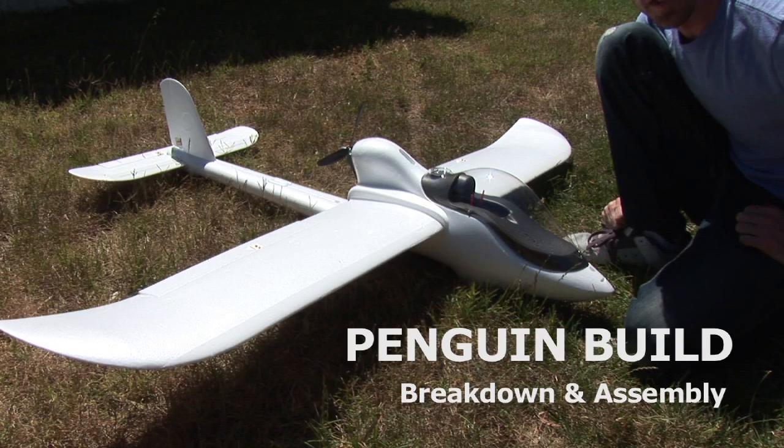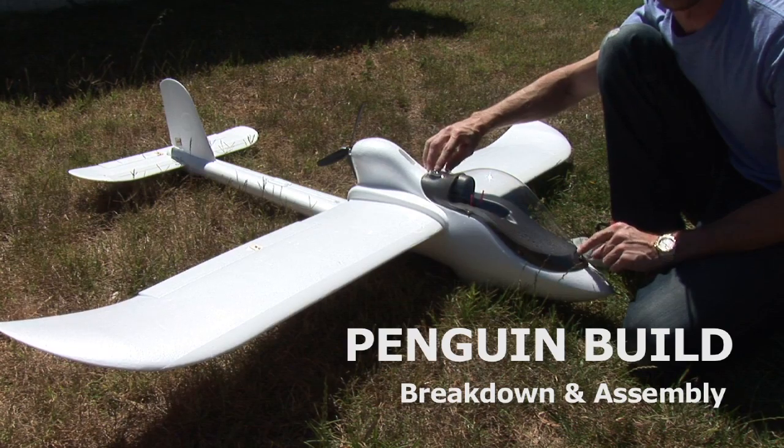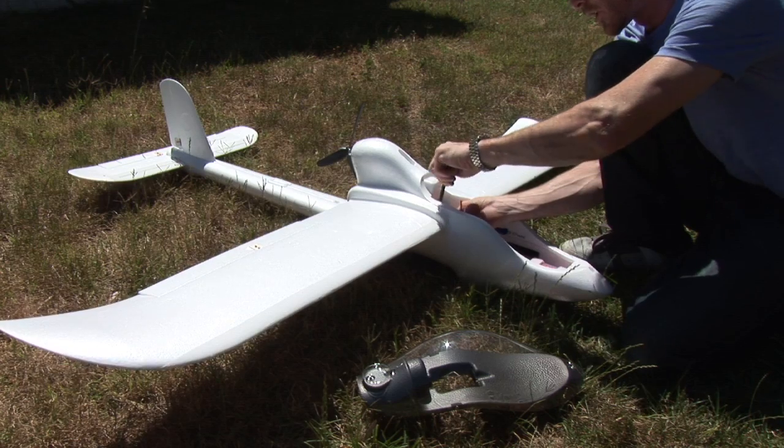We'll do a quick breakdown of the plane, show you how easy it is to take apart and reassemble for flight. Canopy has two screw points — I've got those already unscrewed. Go inside of the wing and there's a